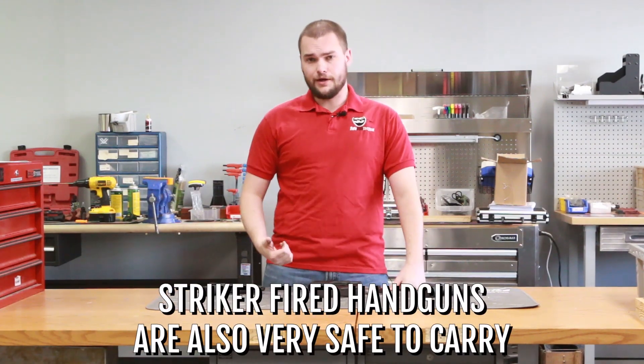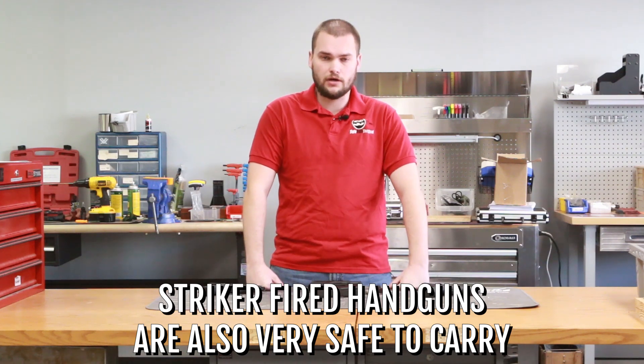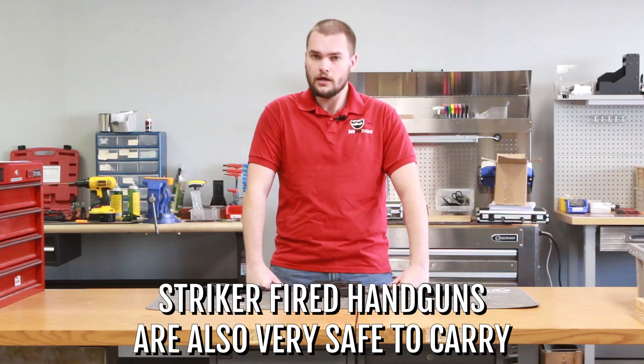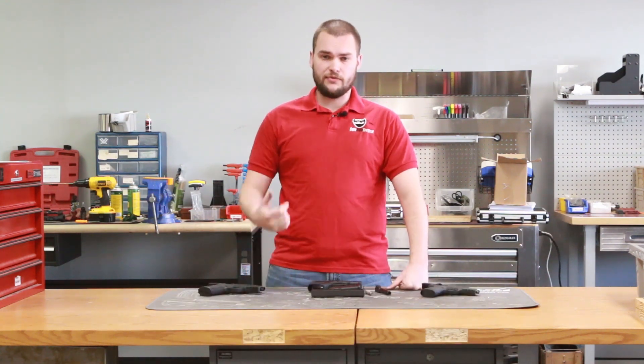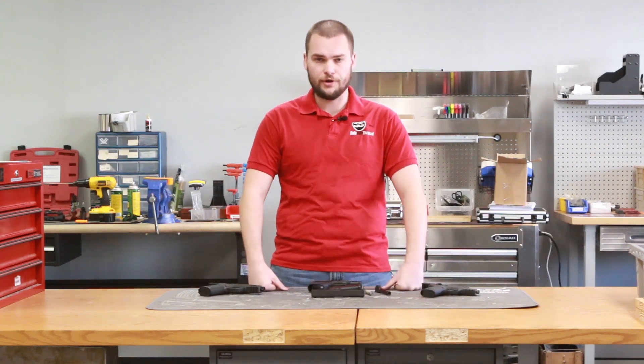It's also very safe to carry. A lot of you probably are wanting to carry the gun after you shoot and get confident with it and get your concealed handgun permit. So having something that's very simple and safe is good for you as a concealed carry permit holder.